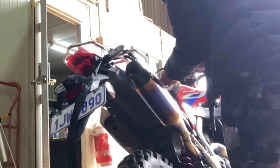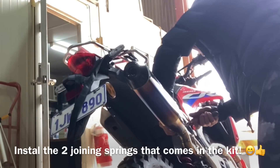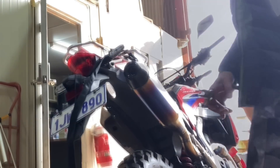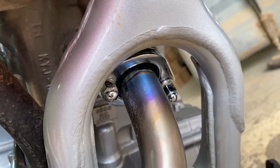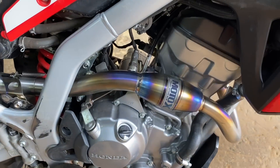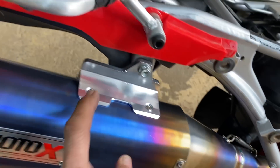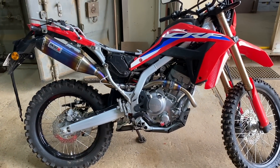A little bit of Loctite. A little skid — got him! That was easy. One straight back in, spring, one bolt, spring, one bolt — end result, look at that, so pretty!